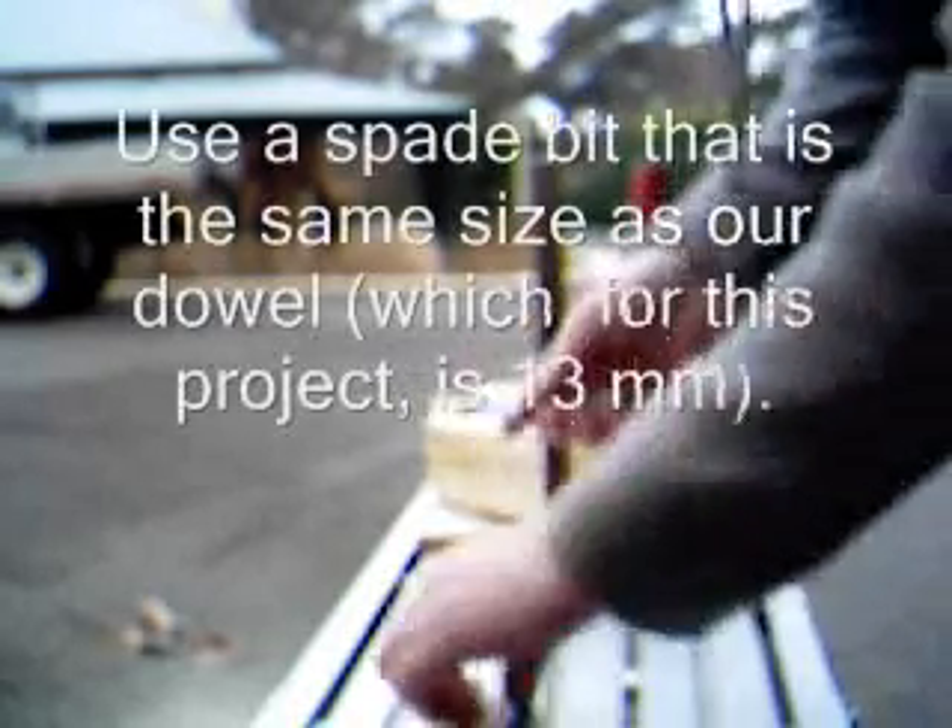Be sure to use a drill bit or a spade bit that is the same diameter as our dowel. This will ensure that we have a snug fit but not a too tight fit in our legs.